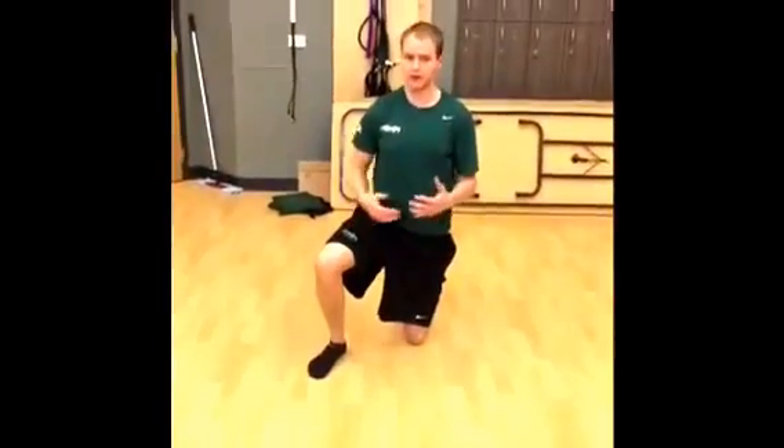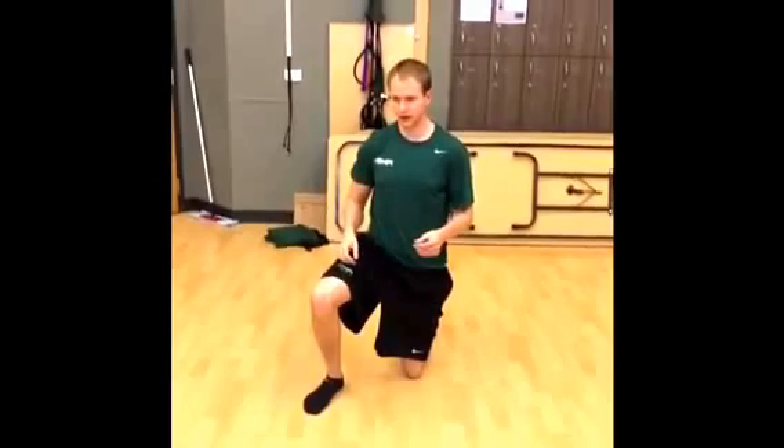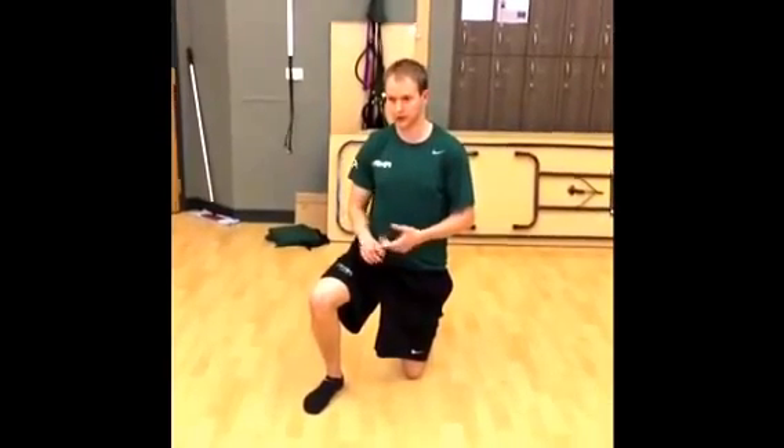As you can see, there are different ways you can get creative with this. It's a very valuable exercise that works everything from shoulder mobility to shoulder stability to hip mobility to hip activation, and everything in between. So there you have it — the Turkish Get Up.